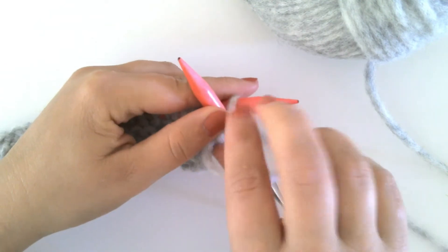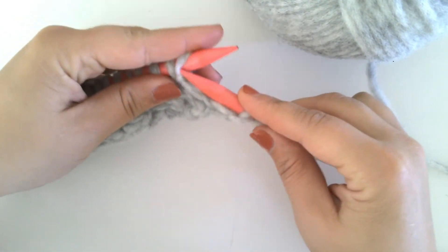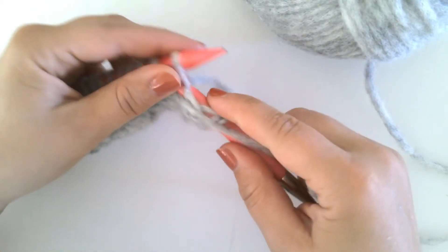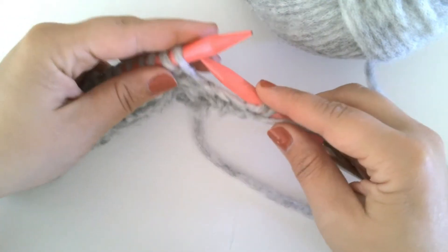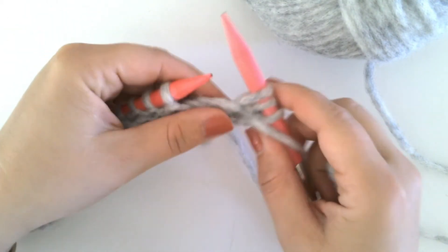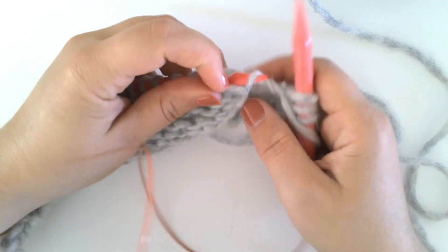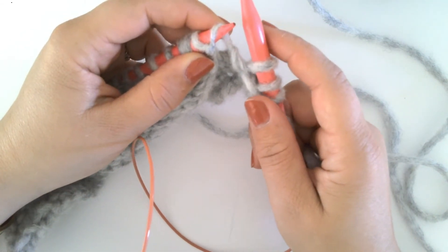Starting on the wrong side of your work, you will work your stitches until the pattern calls for the increase. I am working my first three stitches on this swatch. Now you will make one left purlwise by inserting the tip of your left needle under the bar between the stitches from back to front.